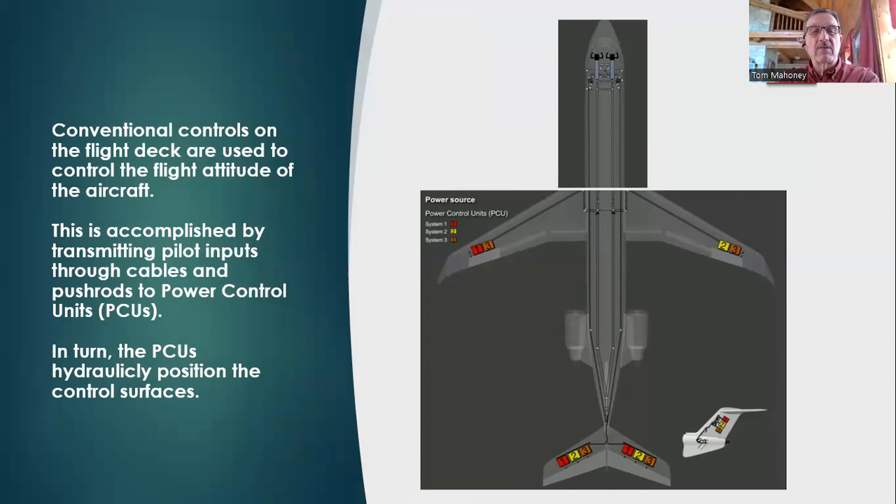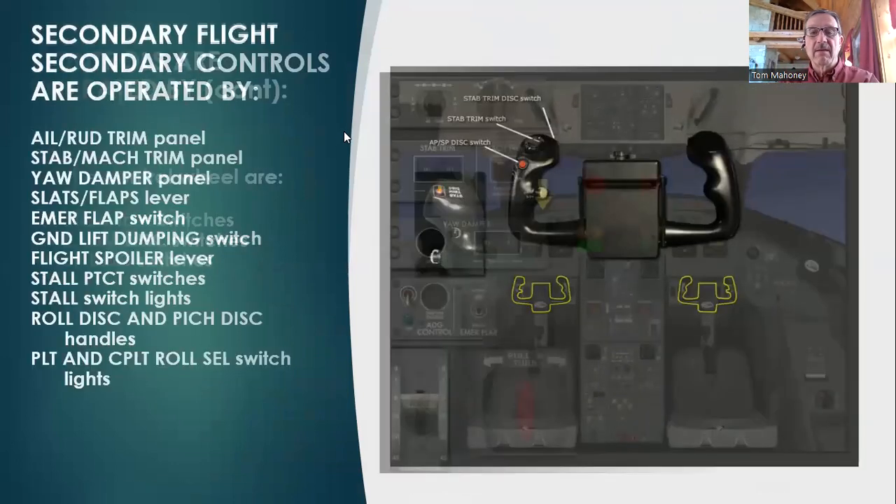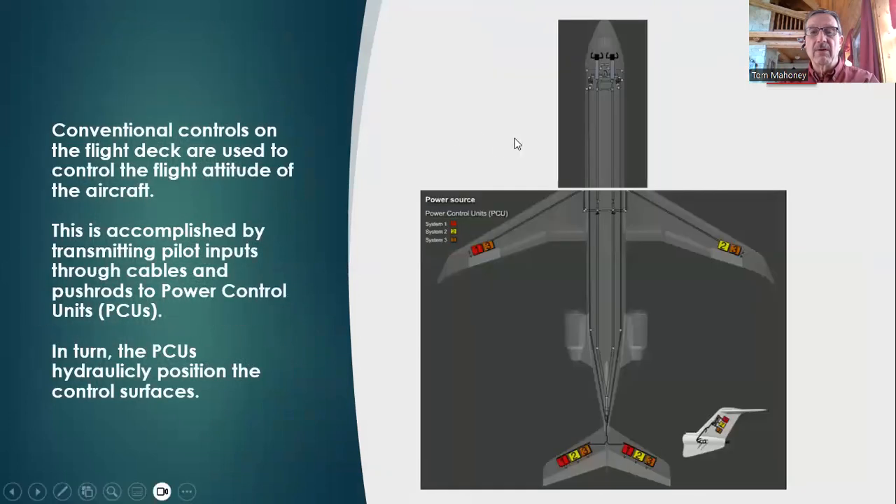Conventional controls on the flight deck are used to control the flight attitude of the aircraft — the same thing you have seen on your Cessna 172. Pilot inputs are transmitted through cables, push rods, and a power control unit — a PCU. That'll be something new for you. In turn, the PCUs hydraulically position the control surfaces.